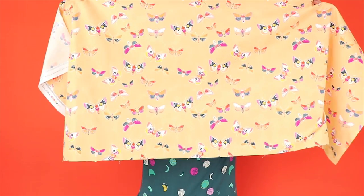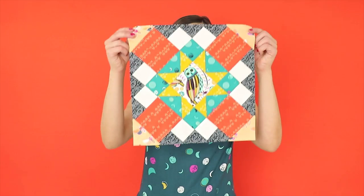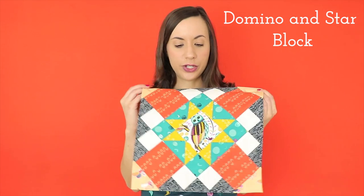I also think the Odyssey Aurora print is so adorable. These colorful, playful moths are so cheery. I wanted to incorporate all of my favorite prints from Lugu fabrics and sew up the Domino and Star block. The construction of this block was so much fun and perfect for beginner quilters.